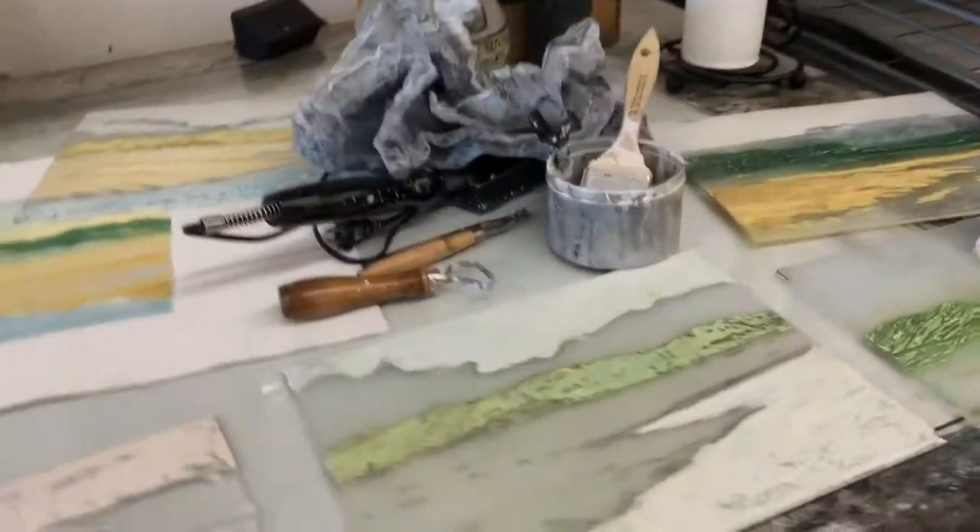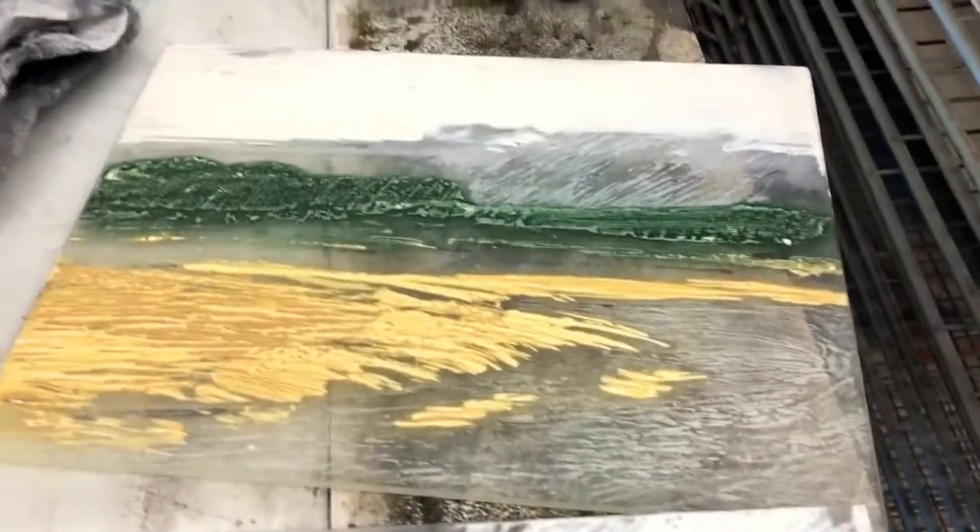A lot of the prints that you see in the show were made from these encaustic calligraph plates.